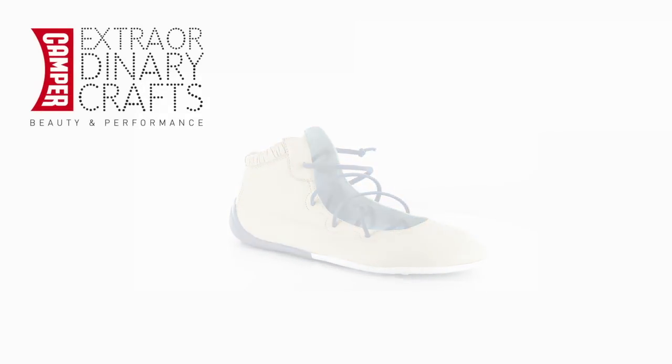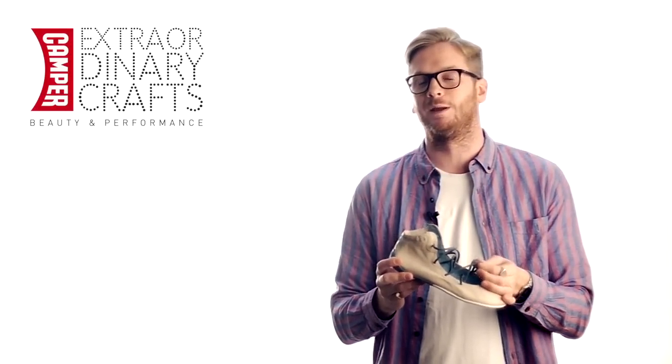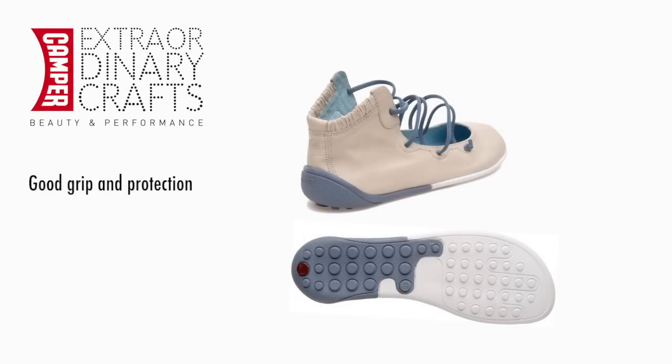This is Peo Circuit, one of the most playful lines within the Peo family. It features the recognisable Peo laces and the quirky bi-colour rubber outsole that gives good grip and great protection on the heel.